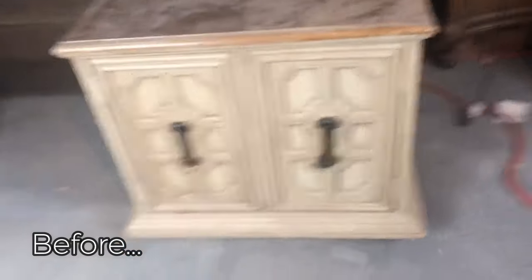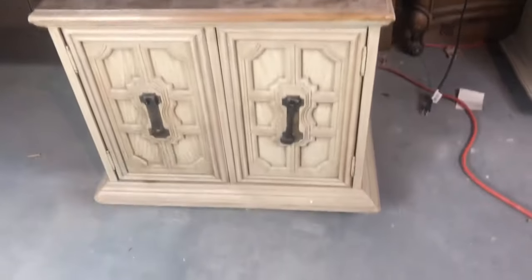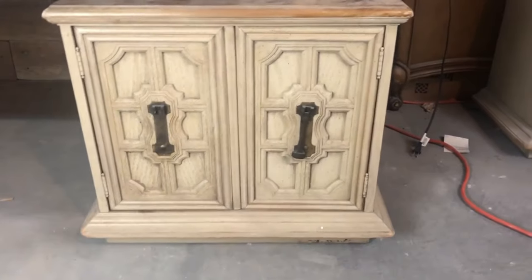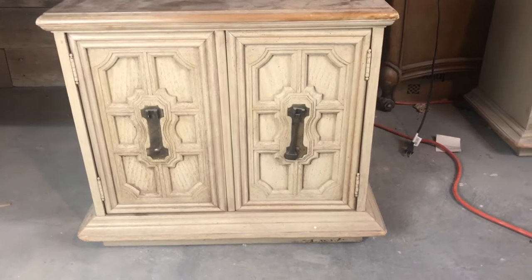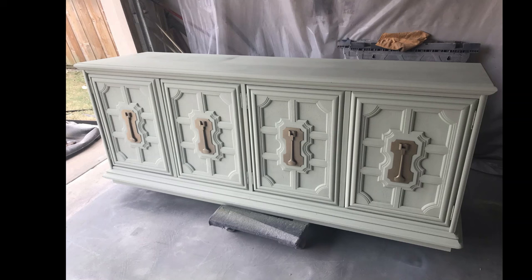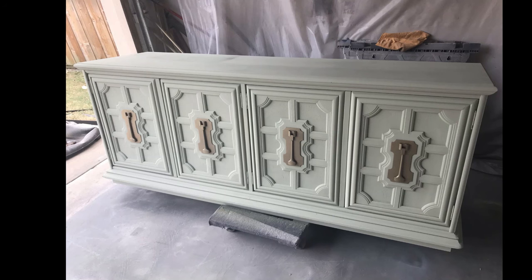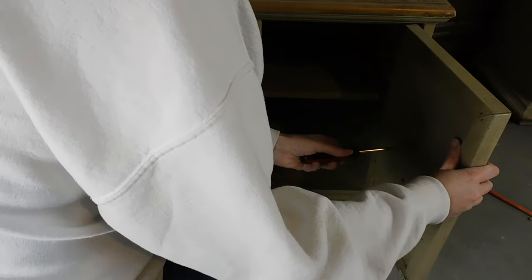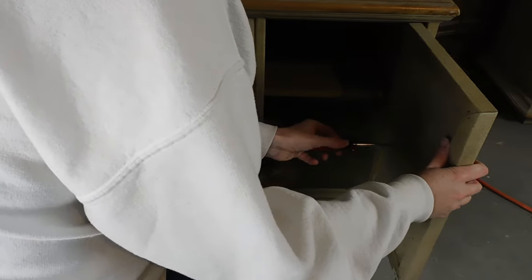So here's our starting point. I do have two of these nightstands to make over. I picked them up at an auction as a three-piece set with a dresser. The dresser sold really quickly off of our Facebook page — I just posted coming soon pics and somebody bought it just off of that picture, so I didn't actually stage it. I wish I would have — it turned out really neat in the end — but I still have the two nightstands left, so let's get to work on these.